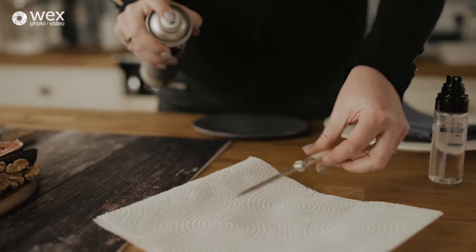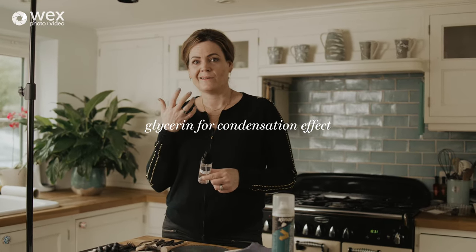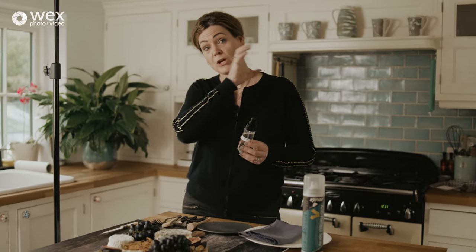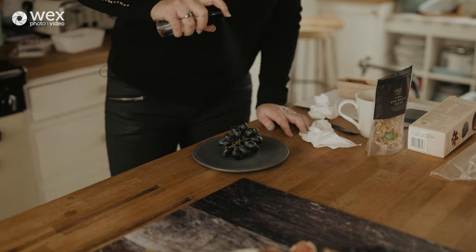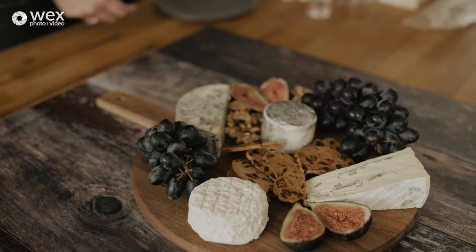Another little trick — have a fine spray bottle on hand with a 50/50 mix of glycerin and water. Glycerin is actually an old natural makeup product and you can pick a bottle up for a couple of pounds. This mixture gives the effect of condensation, as if food or a drink has come from a cold fridge into a warm environment. Real condensation melts quickly on set, especially with hot lighting, but this does not budge. We've used it here to add highlight and texture to the grapes and figs.